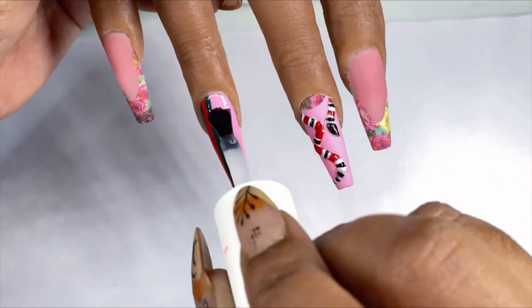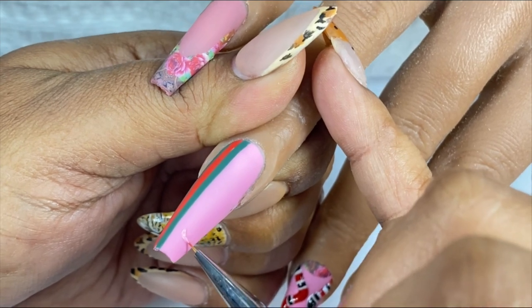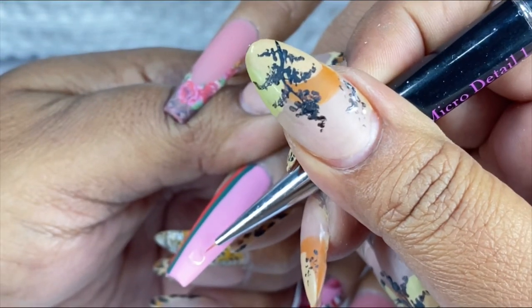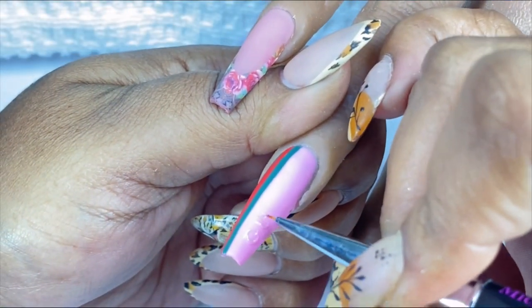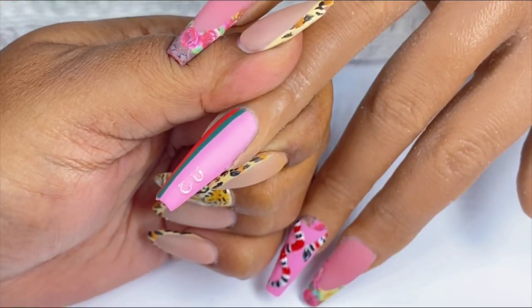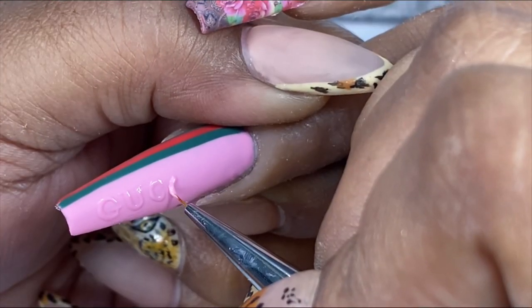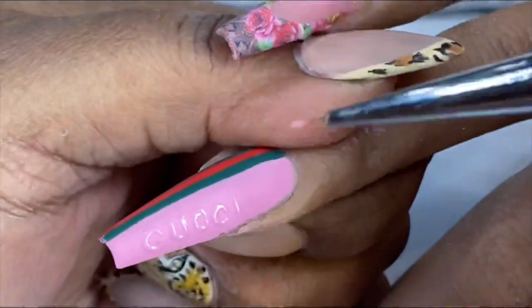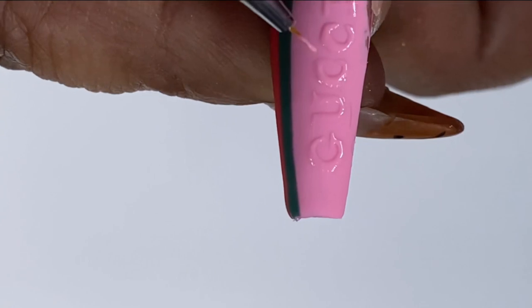I'm going to apply my velvet matte top coat to seal off these stripes and prepare for the final step — the Gucci font. Once the matte was cured, I went in with a bit of that pink gel polish mixed with a little bit of the Build It, which is a high-viscosity gel to help thicken up the gel so that my font is a bit raised. I'm carefully using my super fine micro detail number one brush to paint out the letters. Once I'm satisfied with the embossed effect, I pour some Speed Clear acrylic powder over the uncured gel and then set it by curing under my LED lamp for 60 seconds.